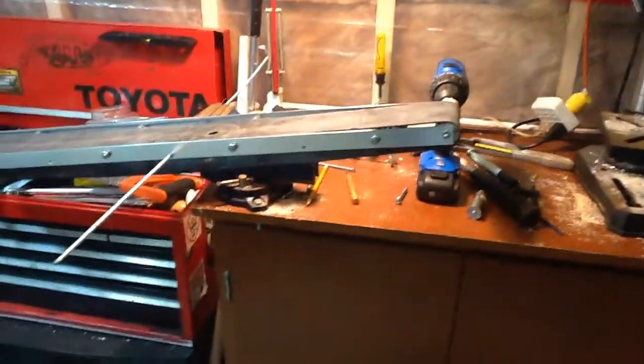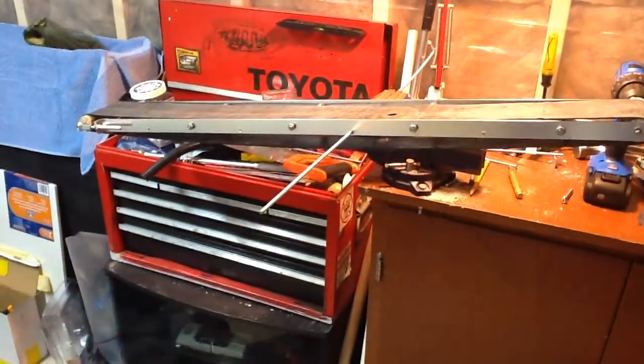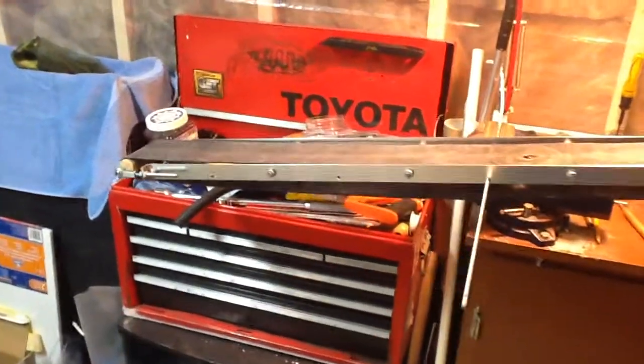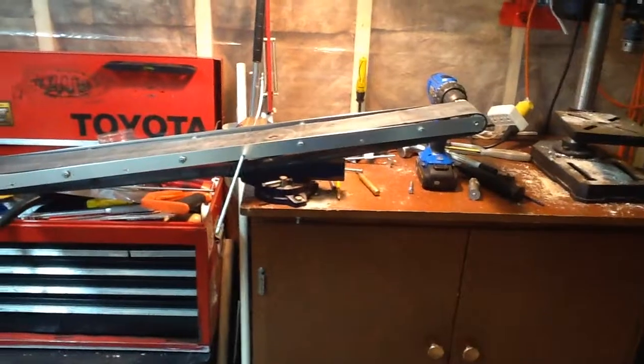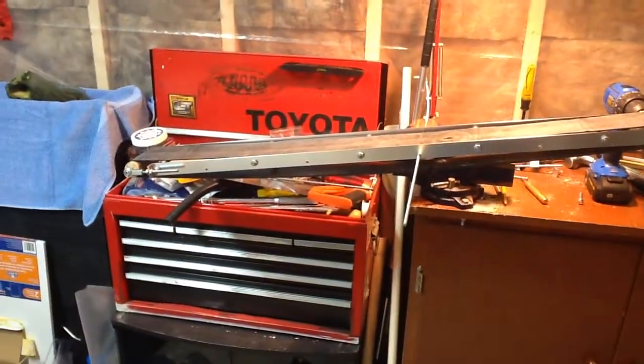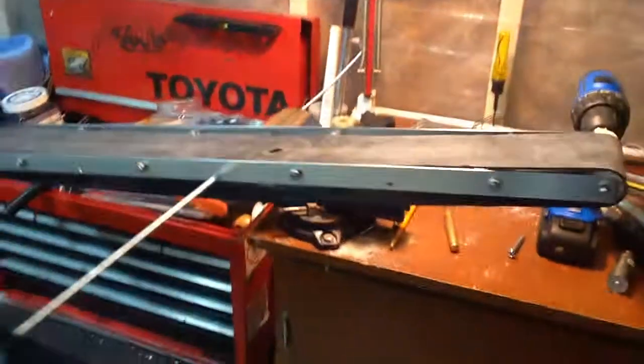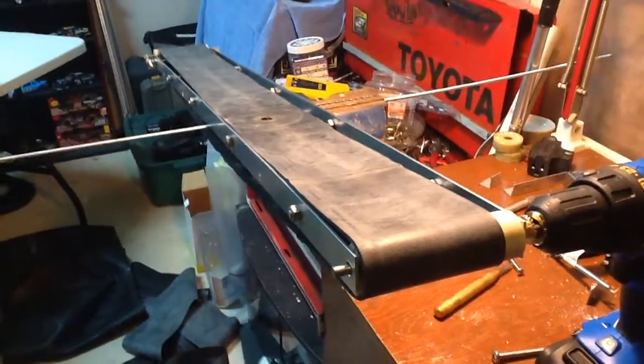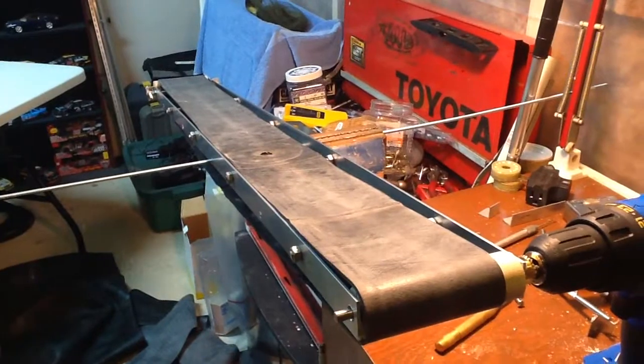Coming along nicely. The next one is going to be over five feet long. The outer circumference of that tube is a fair size rubber belt, so it's going to give me lots of reach. Pretty cheap and easy to do so far. Hope you like it, and thanks for watching.